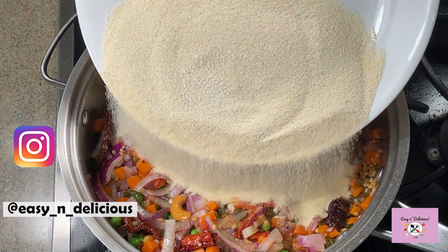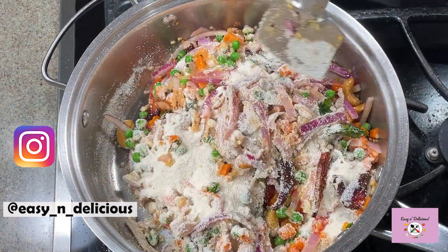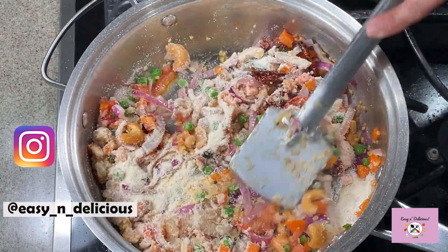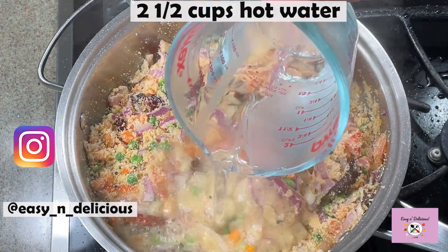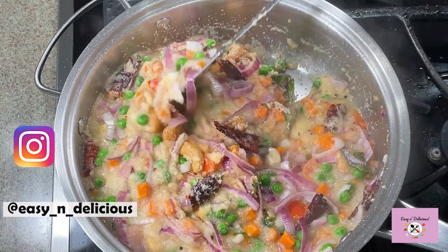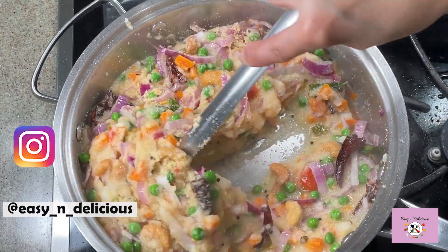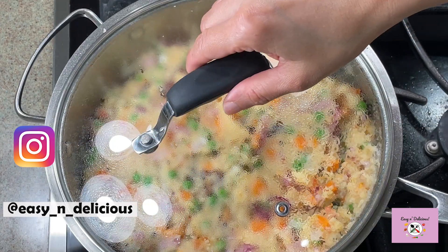Add the roasted semolina and mix well. Take a look at the description box for some amazing recipe links. Use hot water and give it a good mix. See how quickly it comes together? It doesn't take much time to cook.